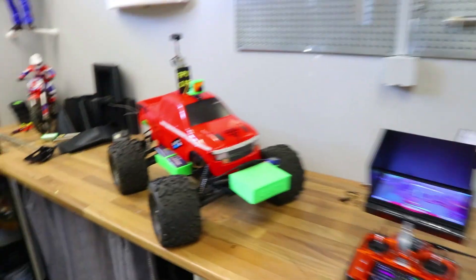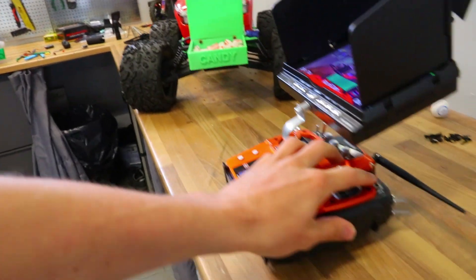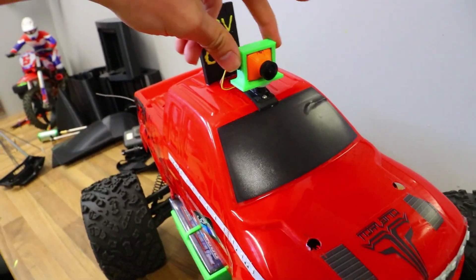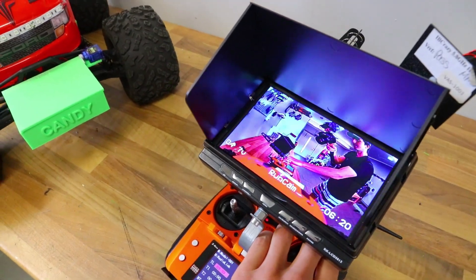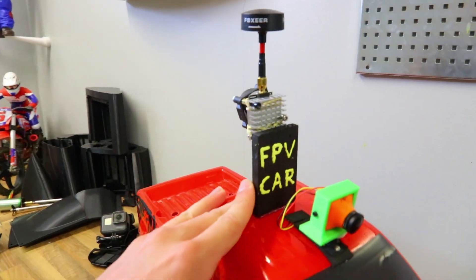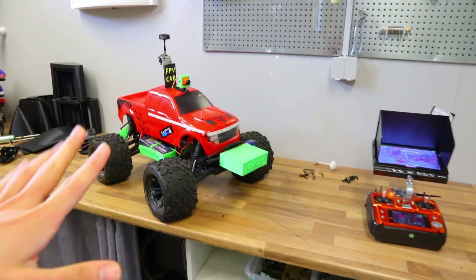Camera inception at its finest! I think we've made some great progress and I feel ready to head out and deliver some candy. The candy hatch is set up on a switch to open and close. The FPV camera was quite tricky to get right because it would shake — it's set up on a three-way switch so we can turn left and right. Could you guys come up with a better name than 'FPV car'? Comment down below and if I see a name I like I'll pin that comment.